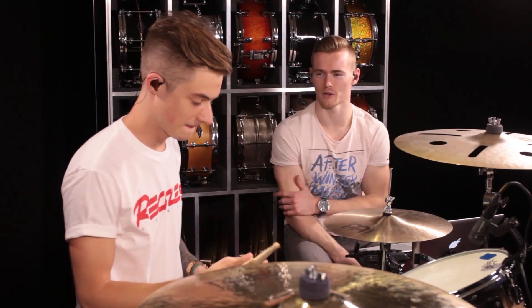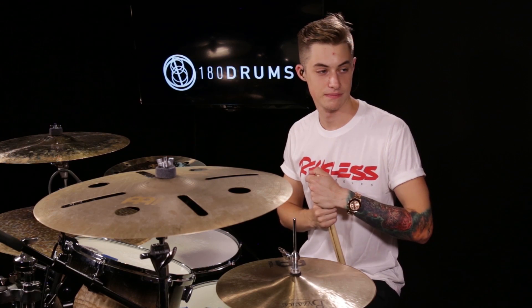Hey guys, welcome to the 180 challenge. We're hanging out here with Luke. This lesson, I'm gonna let him tell you about it.